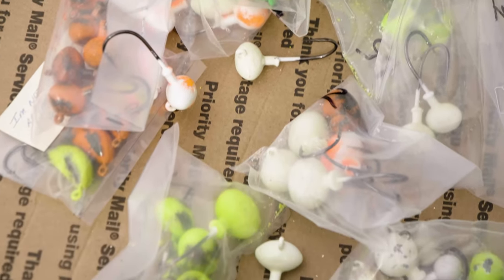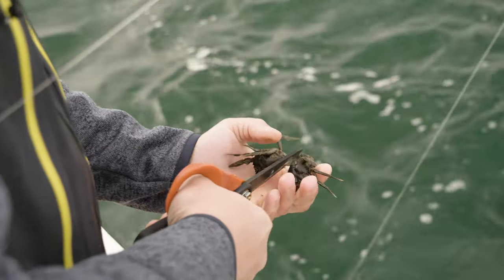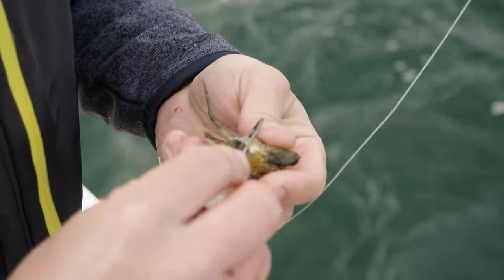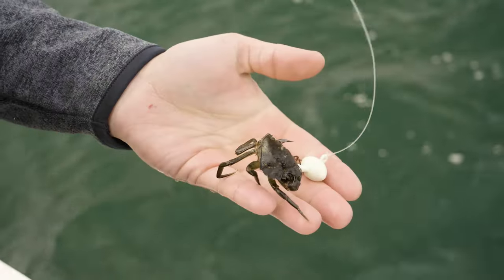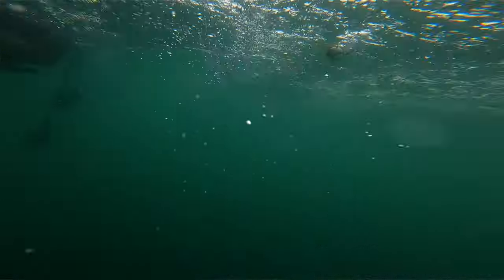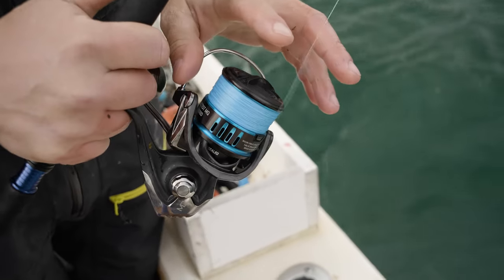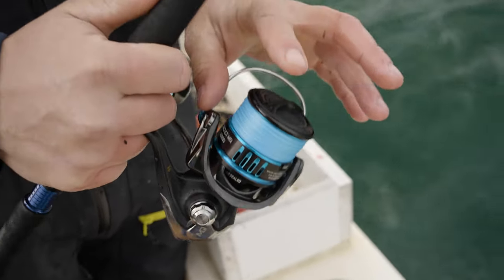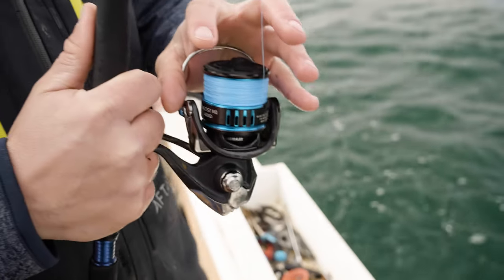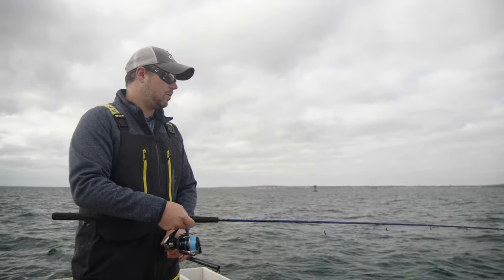TOG jigs work on conventional tackle as well, but they are best with spinning tackle. The reason is the ideal TOG jig is less than two ounces in weight. On conventional gear that might sink a little bit too slowly to effectively fish a lot of the deeper TOG spots, especially where the biggest TOG hang out. With a spinning rod, you can use thin diameter line — it's going to sink to the bottom quickly even if it's just a one ounce, half ounce, or three quarter ounce jig. The TOG are way more likely to bite and hang on to those smaller, lighter jigs.